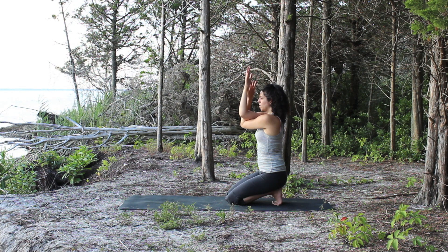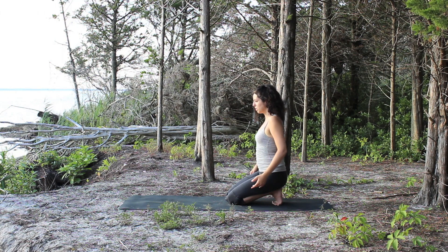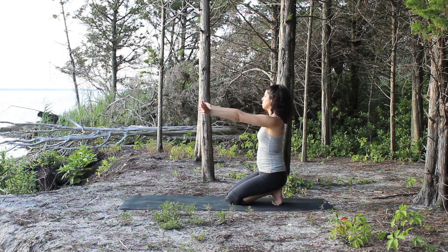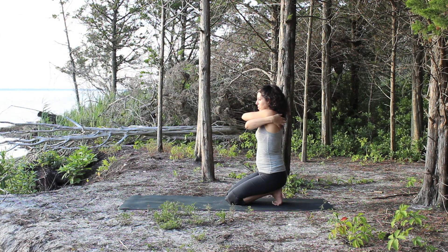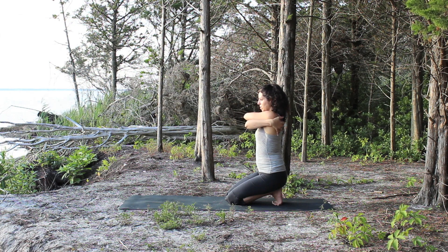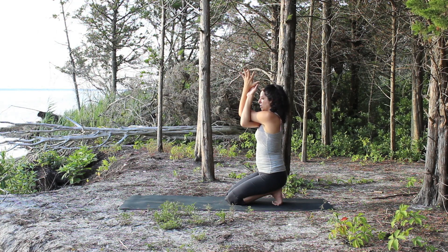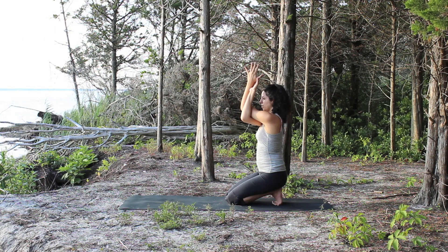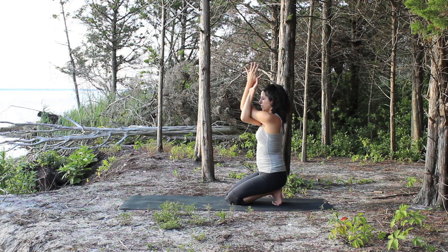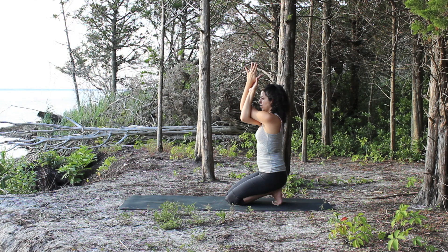Slowly release the arms and circle the shoulders back. Extend your arms forward, this time crossing the left over the right, and once again hug yourself, finding your shoulder blades. Take your hands once again back to back or palm to palm, lifting your elbows to shoulder height.